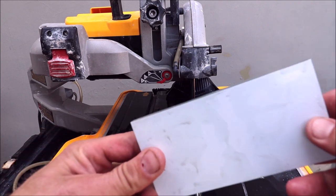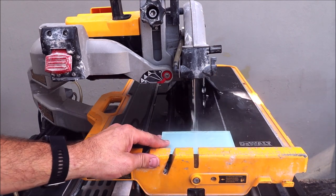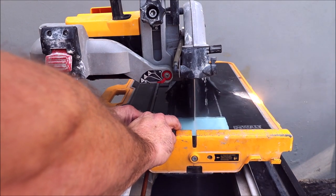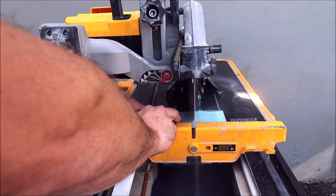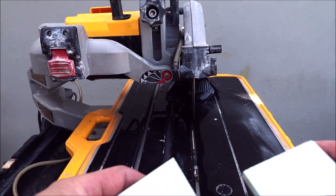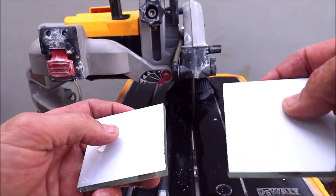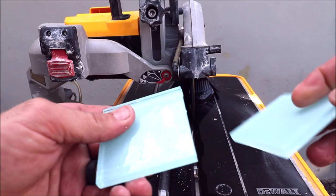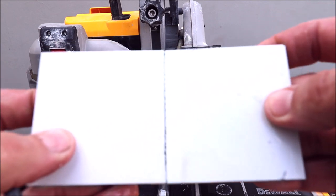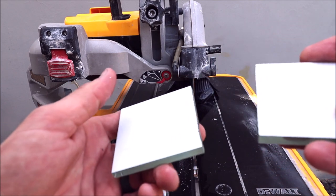Traditional 3x5 glass with backing. Very minimal blowout. Again, impressed. So far, so good.